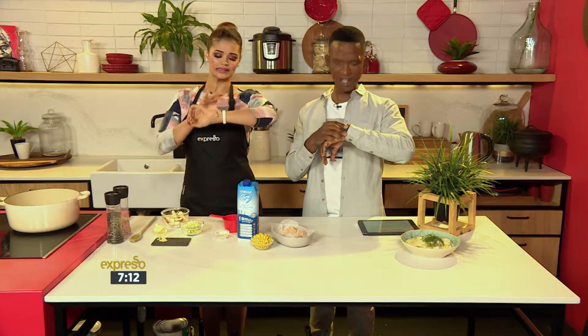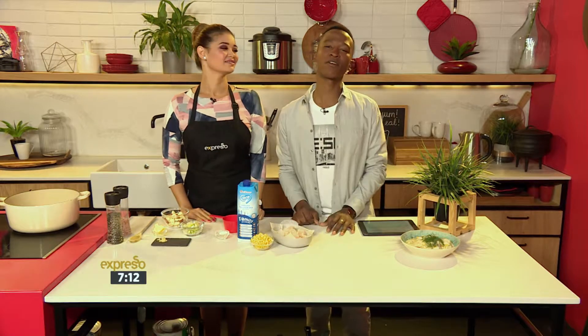It's almost quarter past seven and you're rushing, thinking: what am I going to cook tonight for the family? Don't worry, we got you.